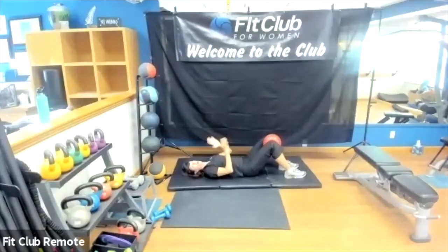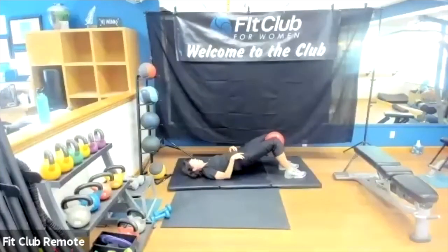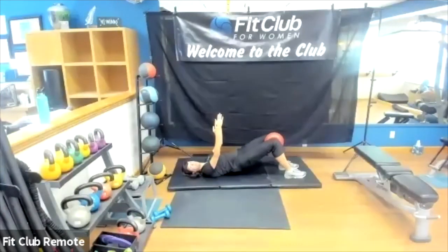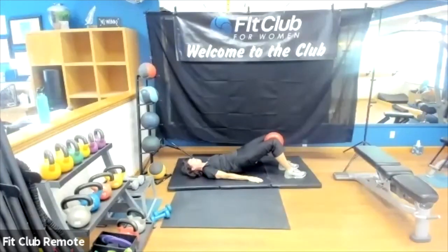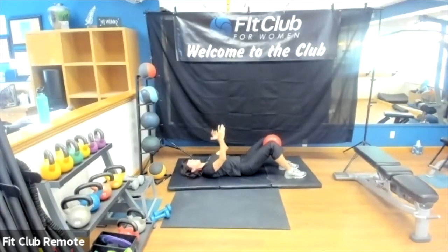Second set — we're going to stay up and just squeeze and pulse that ball. Tucking the tailbone, coming up, squeezing those glutes right away, arms up are optional. Glutes are tight, squeezing those inner thighs, abs are engaged. If your arms are up, shoulders are down and relaxed — they're not raised up. Glutes, inner thighs, abs. Breathing throughout — almost there.